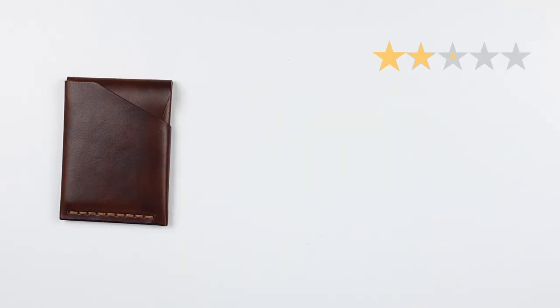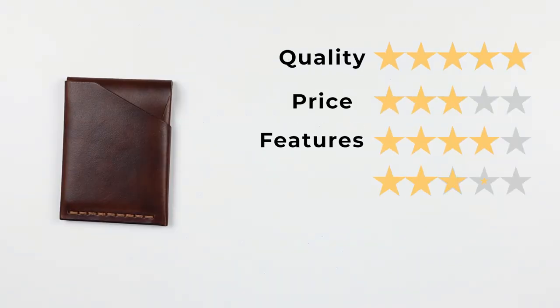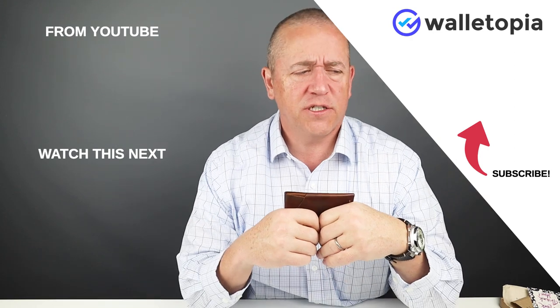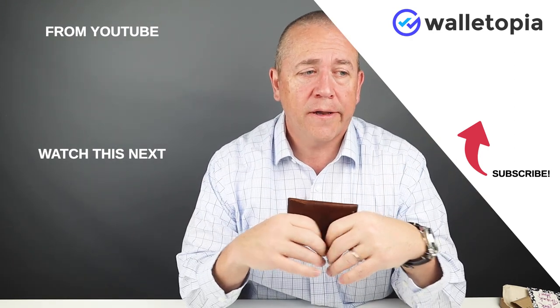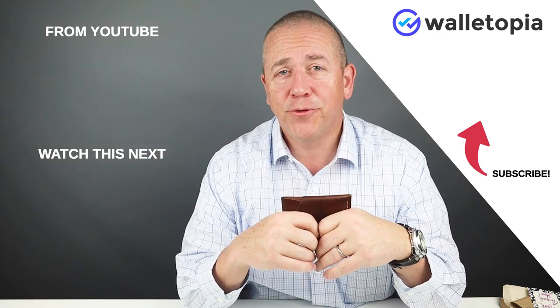So now let's get into the final score. Quality: 5, price: 3, features: 4, usability: 4, and perception: 4 — that gives us a score of 41 out of 50. I don't regret reviewing or obtaining this wallet. I think I will do a carry test on this one. Smash that like button if you haven't already, please subscribe. And remember, always come back to Walletopia for the wallets you want. Put your comments down below — I try to get to all of them, and we'll see you in the next review. Bye.